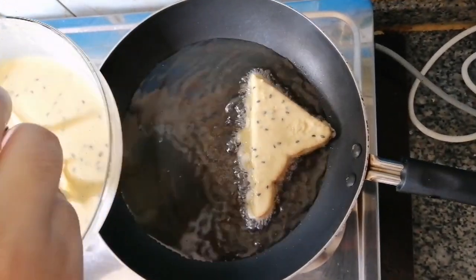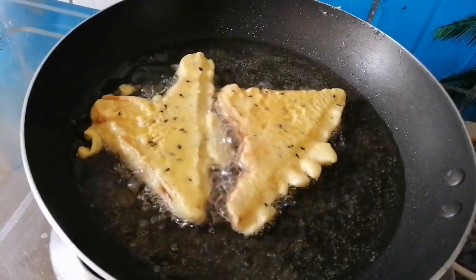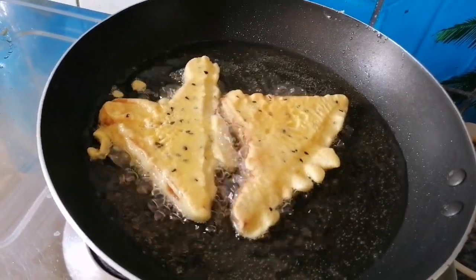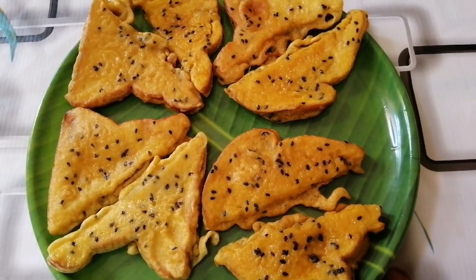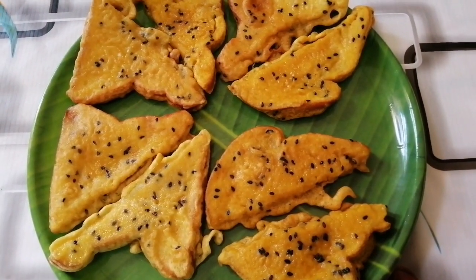We cook it as well. After we cook it, this is low to medium flame. We are ready for 4 hours. This is very crunchy. It's a good taste.